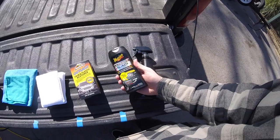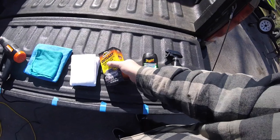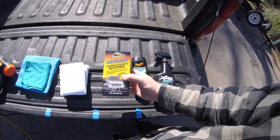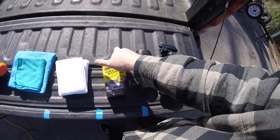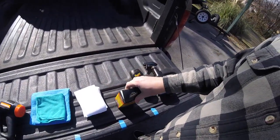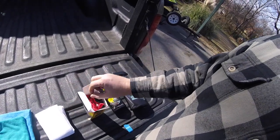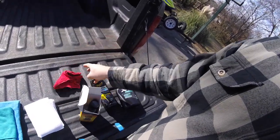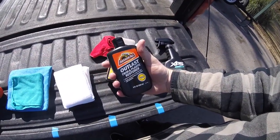This is the same bottle of Meguiar's Ultimate Black I used in the video. And this is a brand-new unopened box from Armor All — their Outlast trim and plastic restorer. Let's open it right now. Look — it comes with its own dedicated applicator towel, and then we've got the Armor All Outlast trim and plastic restore.